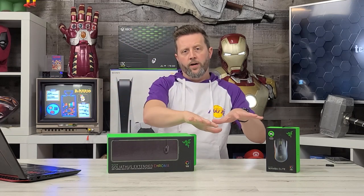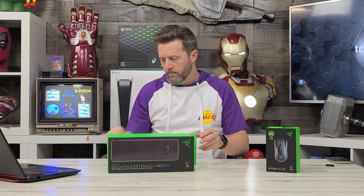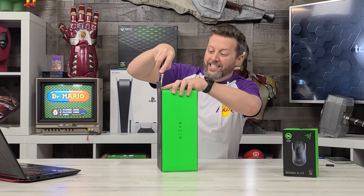We've looked at a couple of Razer products. Matter of fact, when we fire these up, we'll grab the Black Widow Elite from Razer — the keyboard — and put it with these two items as we test them here. First, the Goliathus Extended Chroma mouse pad.